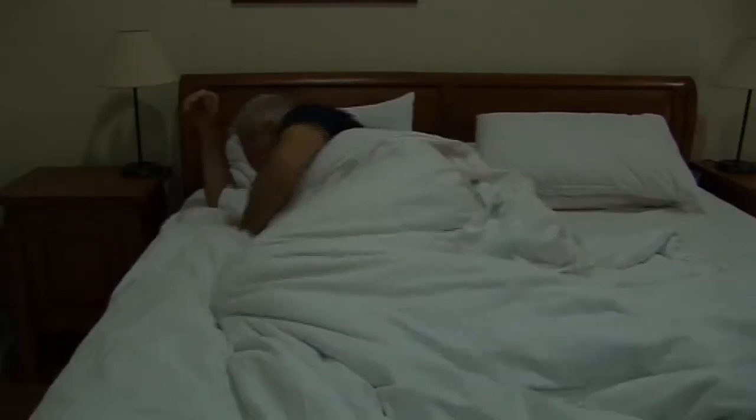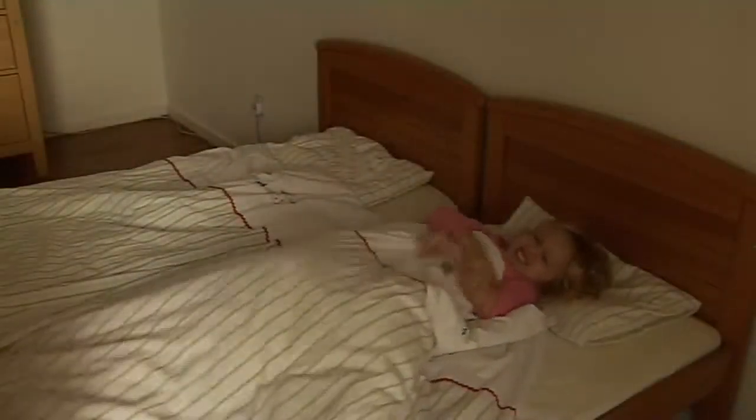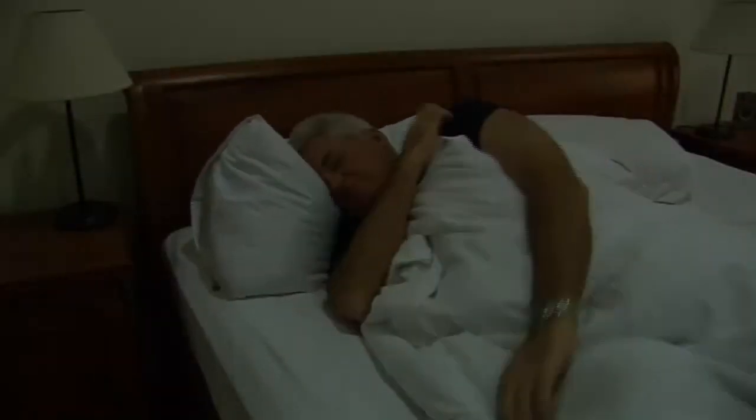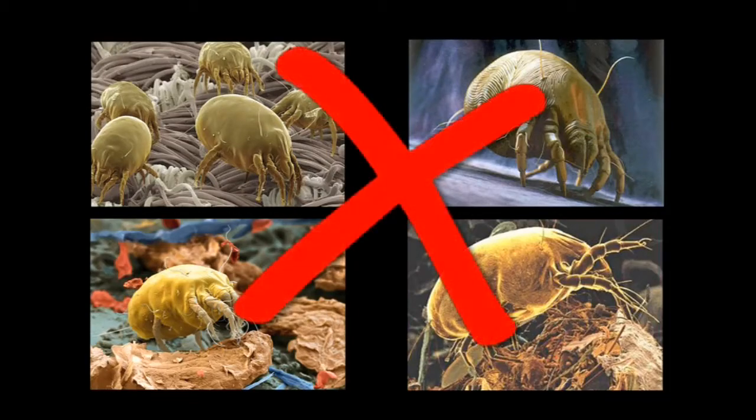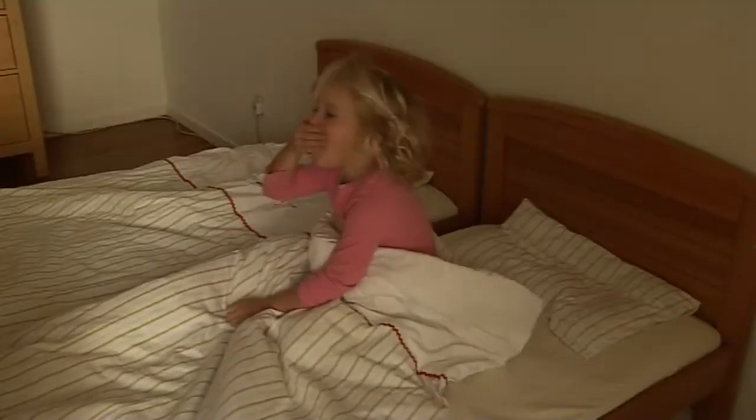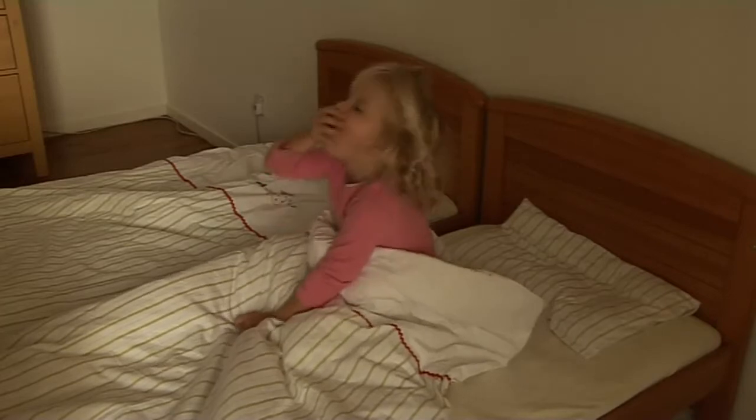Most people aren't aware that their beds are home to millions of invisible parasites known to cause allergic reactions and aggravate conditions like asthma and eczema. The average mattress houses bacteria and over 2 million house mites that feed on dead skin shed during sleep.